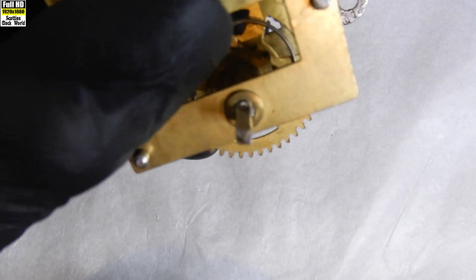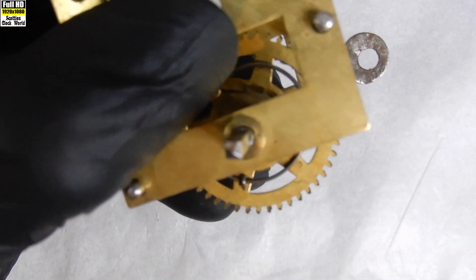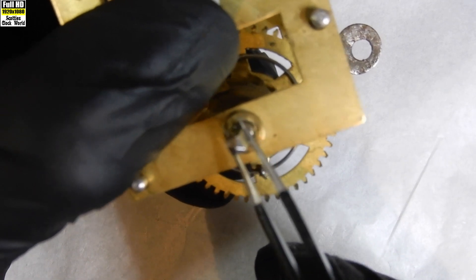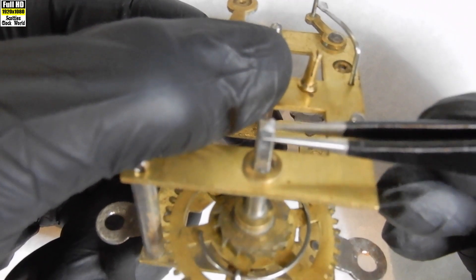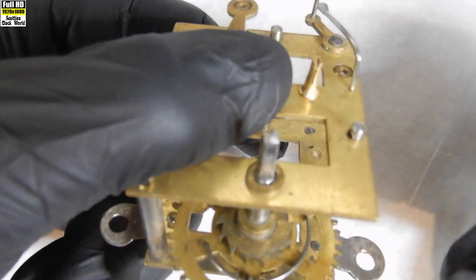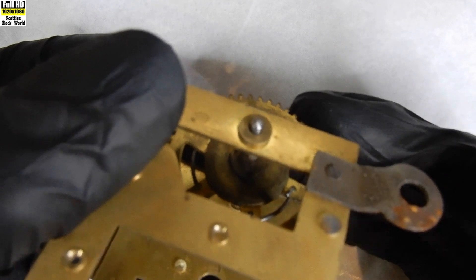This is an example of a bushing in serious need of replacing. The movement is from a New Haven steeple clock. As I move the winding arbor with a pair of tweezers you can see the huge amount of slop between the arbor and the bushing — it's way past the 5% sideways movement rule that we will discuss later on.